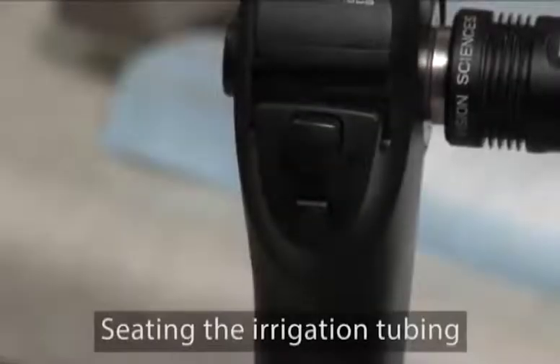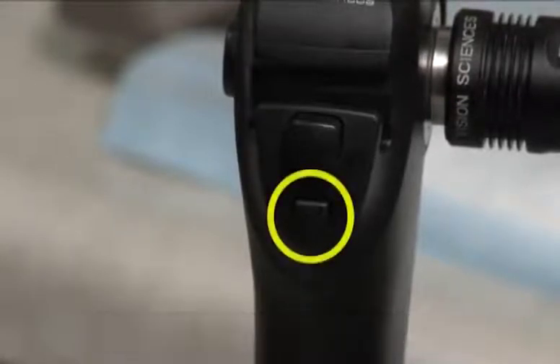No glare should be evident, and the sheath window should be in direct contact with the insertion tube distal head. If you note a glare or a gap, operate the angulation lever up and down several times to articulate the bending section. This process should ensure a fully seated sheath. To connect the irrigation tubing to the flow control valve, place the valve into the open position, then slide the tubing in, adjust it for minimal slack, and place the valve into the closed position.